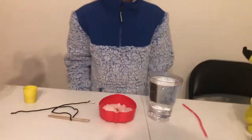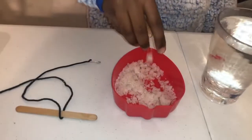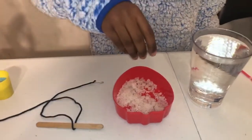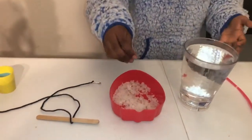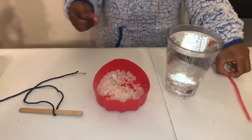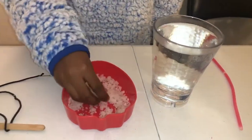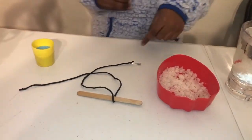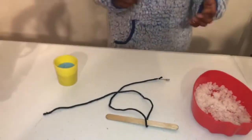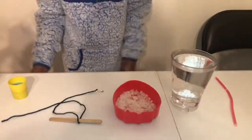Okay guys, now I'm going to be showing you how to grow crystals with plain salt. What you need for this process is a stirrer, a cup full of warm water, some salt, a popsicle stick, a safety pin, and some string. And optional, you could have some coloring powder to make your crystal look colorful.